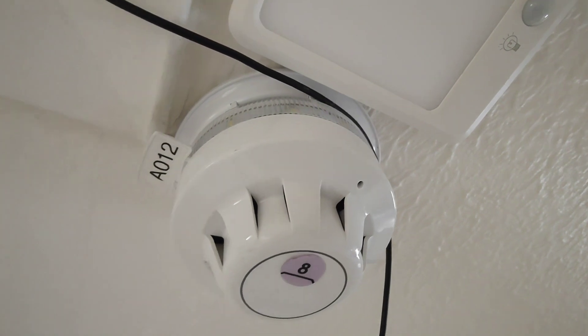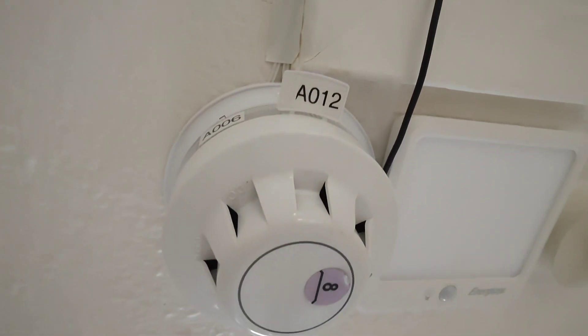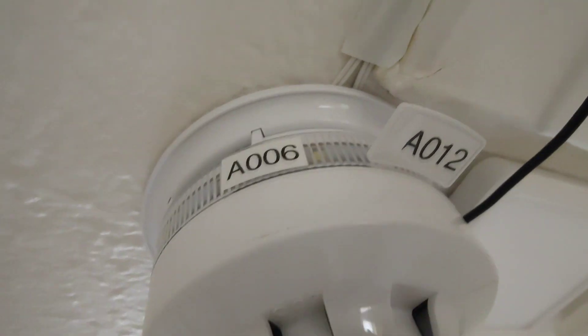I have got a slight cold, that's why I sound a bit funny. The detector outside that I recently tested, address 12 with address 6 as the VAD.